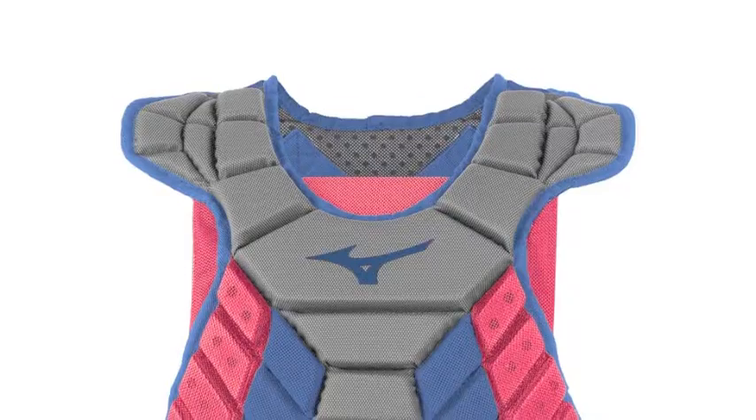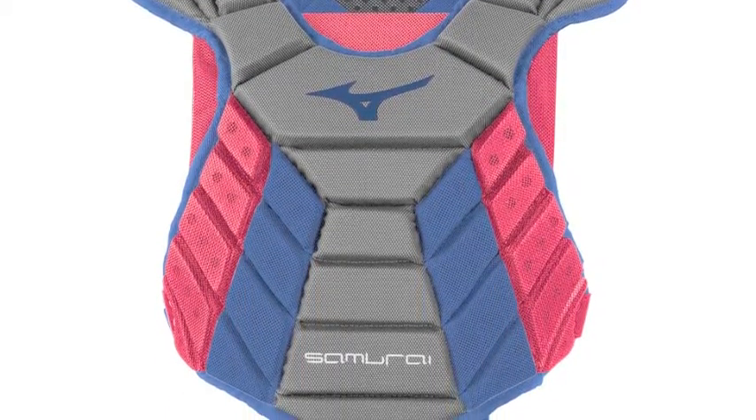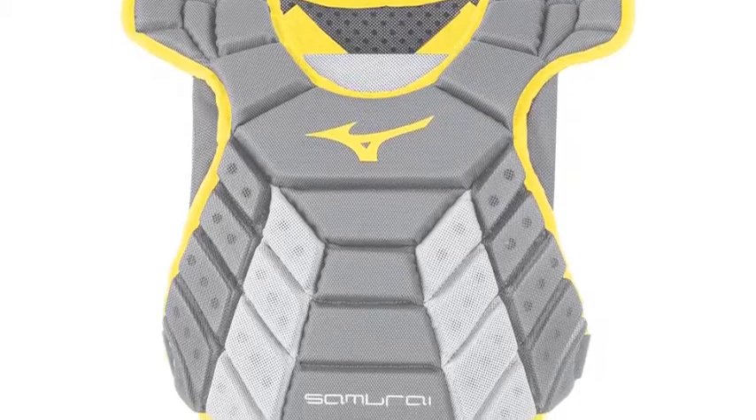Fortified with low rebound technology that reduces the impact of wild pitches and foul balls to give you better control and protection. Its lightweight dry light mesh inner lining wicks away moisture to keep you cool behind the plate.